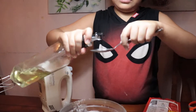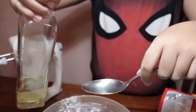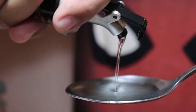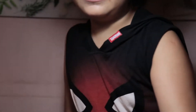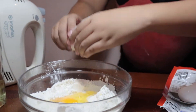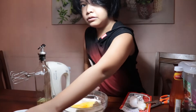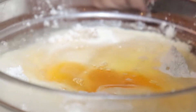We're just gonna add the whole thing. Next we're gonna add two tablespoons of oil — that's enough. Now time to crack the egg. Cool, I need to crack the other one too. And now finally time to pour the water.